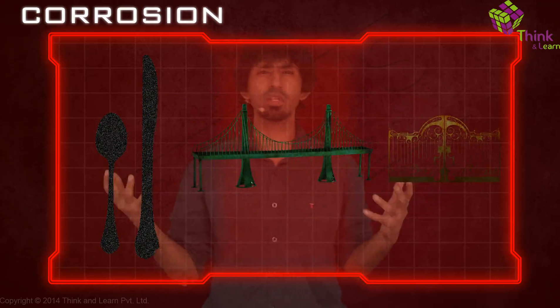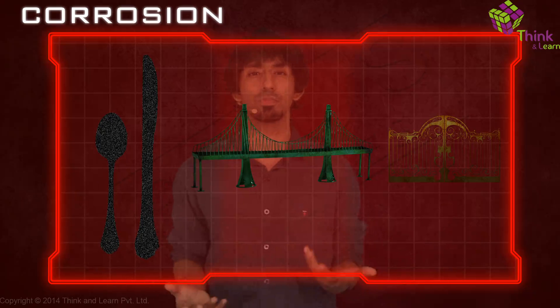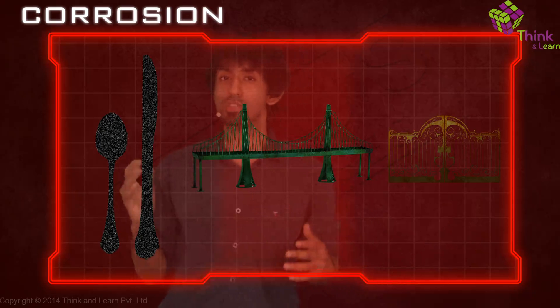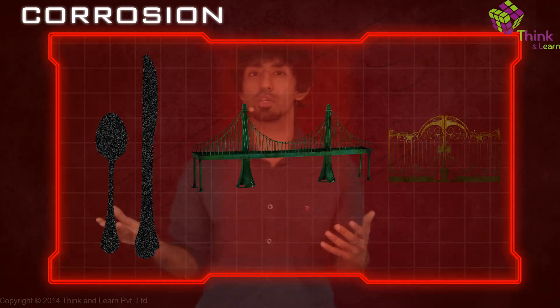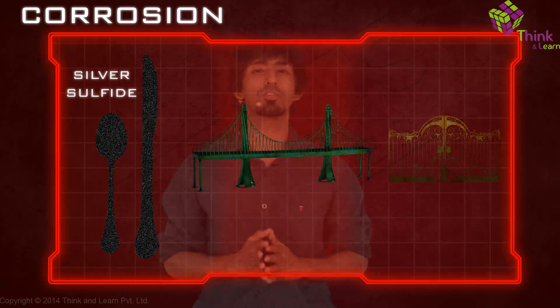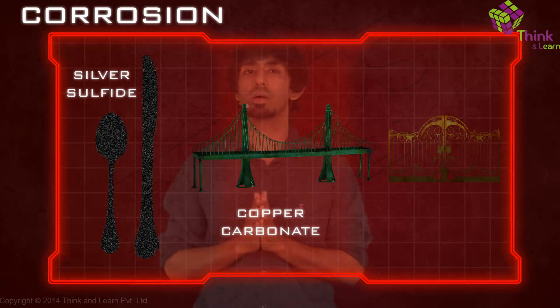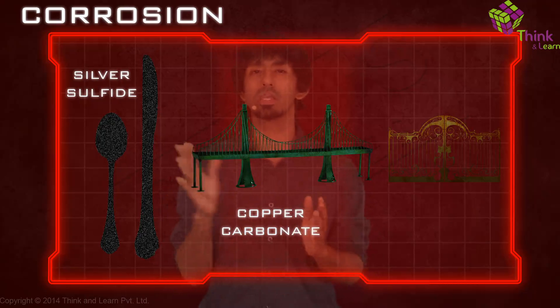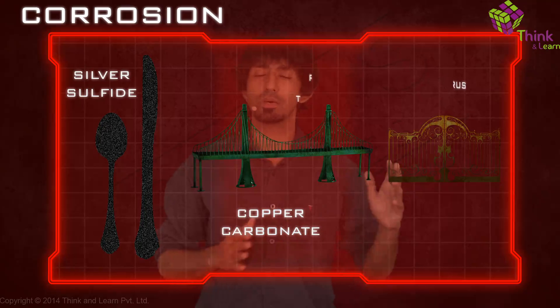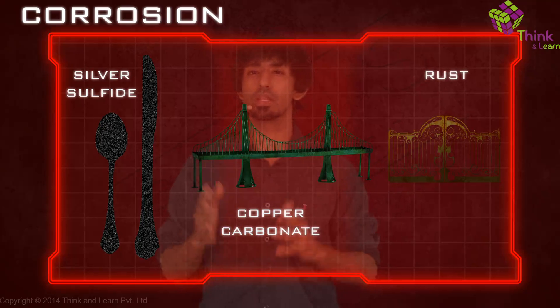Now you might begin to wonder what causes these. With the knowledge of chemistry you have, you might infer that these must be some kind of chemical reactions. It turns out that in the case of silver, it reacts with sulfur to form silver sulfide, and that's the black color coating. In the case of copper, it forms copper carbonate by reacting with the atmosphere around, and that's the green coating. And in the case of iron, we get rust — but what's the formula of rust? We'll go into that a little later.